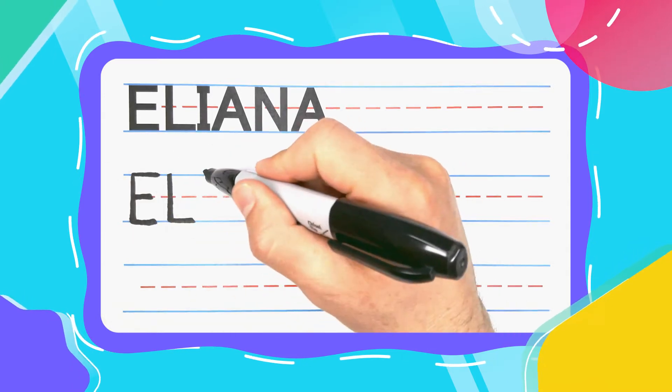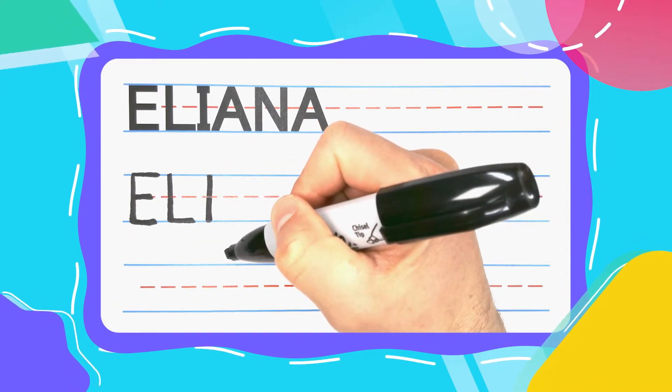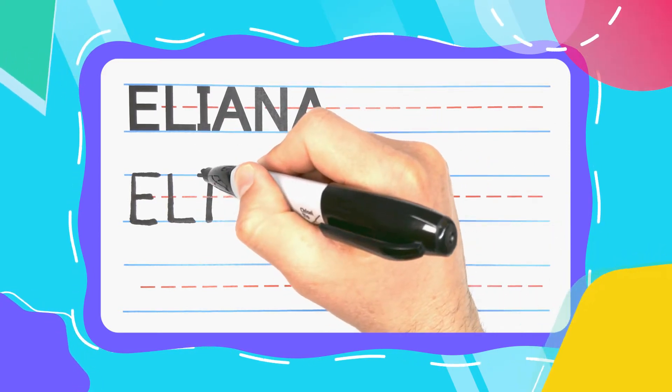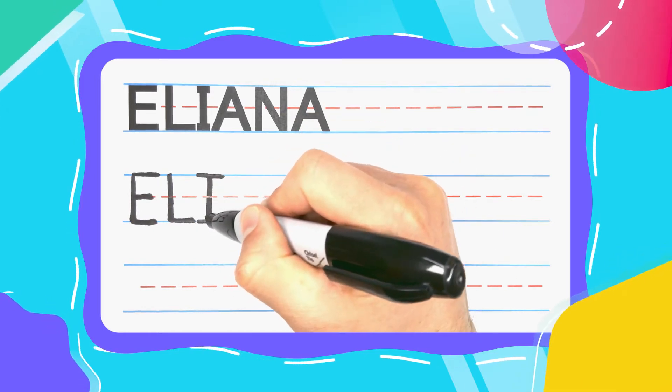The next letter is the Iguana I. And Iguana I's start with a straight up and down line. I like to give my I's a left to right hat, and I like to give them a left foot and a right foot.